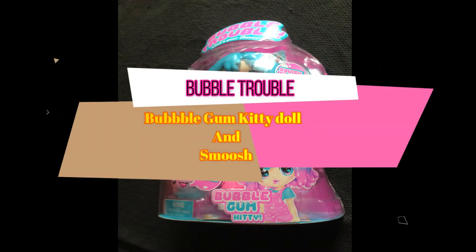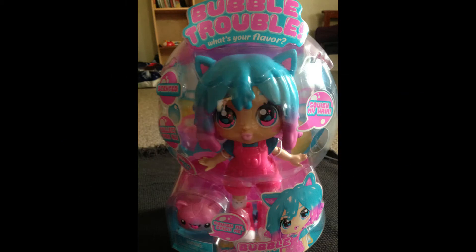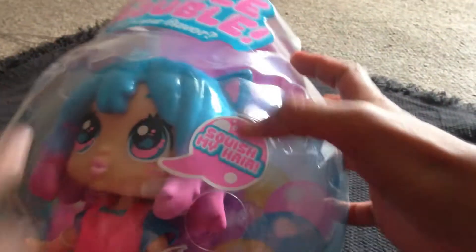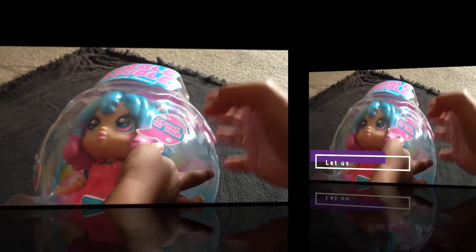Hey guys, welcome to Zupa Buys and Vlogs. Our today's video is all about this doll. This is Bubble Trouble Bubblegum Kitty doll. Do you want to know more about this doll? Come on guys, let's go.